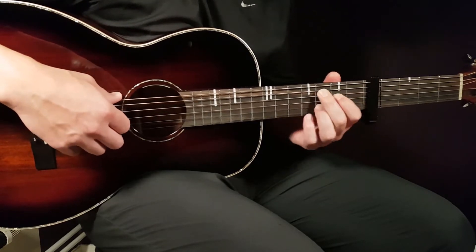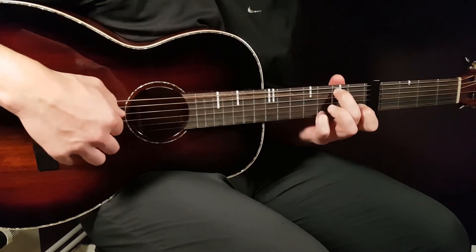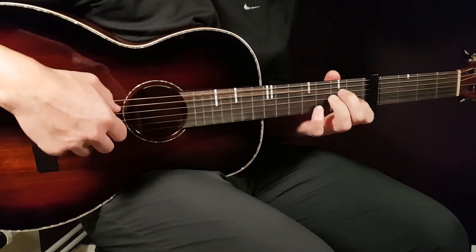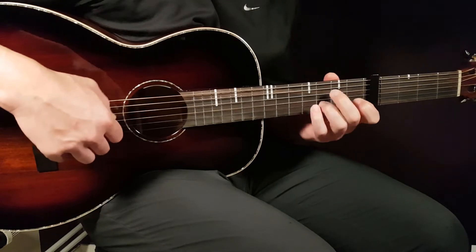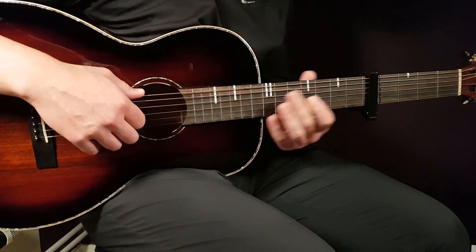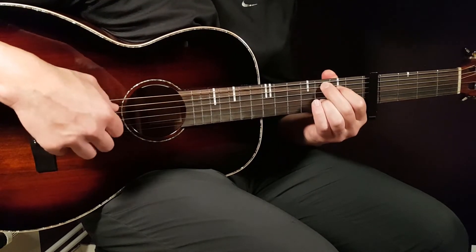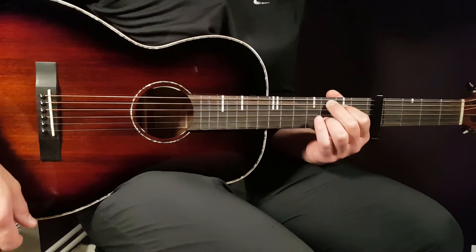That is how it sounds. Let's see if we can play it at standard tempo. I believe it's kind of that fast — or perhaps even faster. That is the picking pattern you're going to play for the verse.